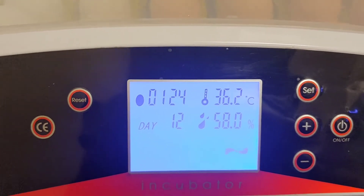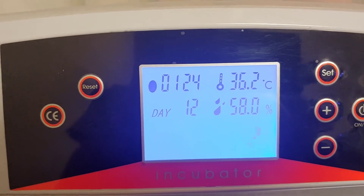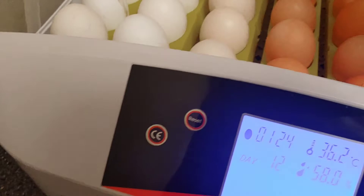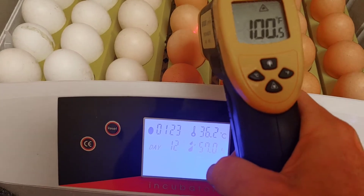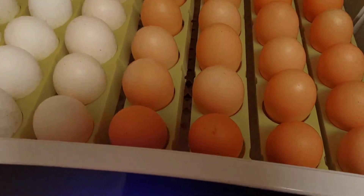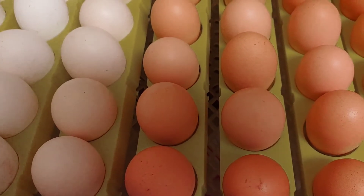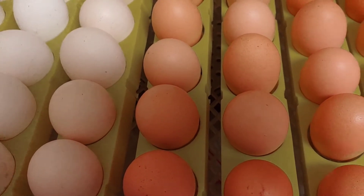For mine, it ended up being 36.2 degrees Celsius. Let me take the cover off and show you — it's right at 100°F, which is exactly where we want it. The eggshell temperature is much more important. Studies have found that the embryo is actually at 100°F when the eggshell temperature is at 100°F. That is what we are going for, and that is what is going to make the difference in this hatch.